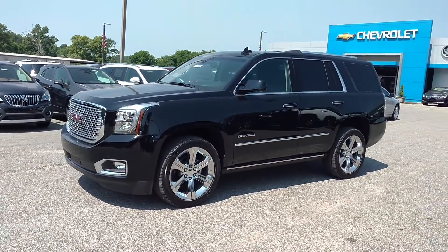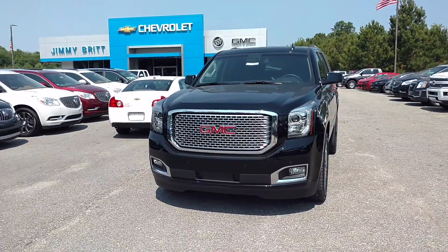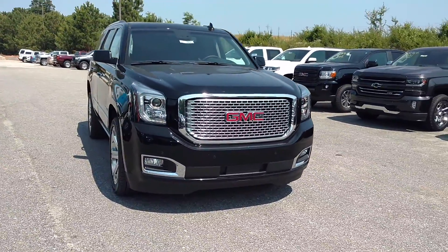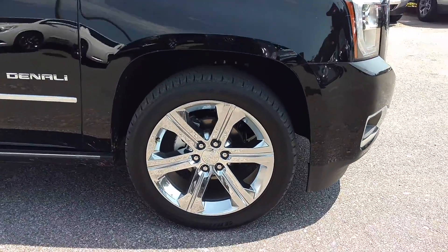This is Jimmy up here at Jimmy Britt Chevrolet. This is our 2016 GMC Yukon Denali. Obviously you can see it has the remote start on it. This one is black, with the black interior, and we've got the 22-inch wheels.